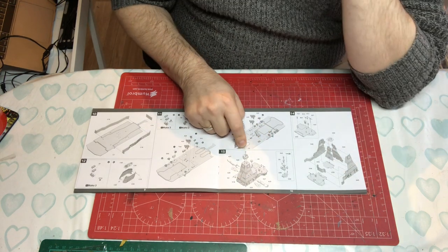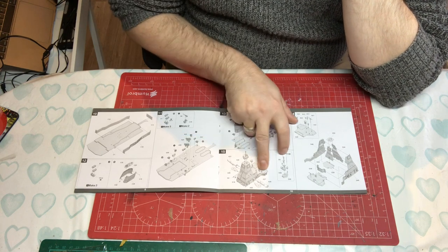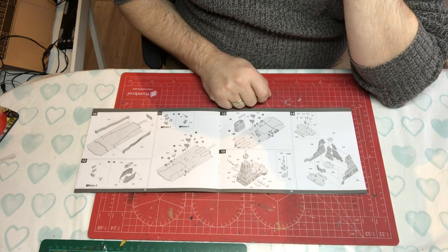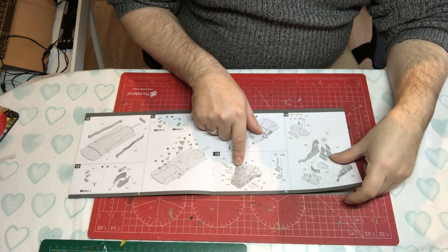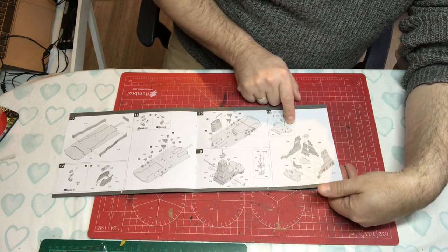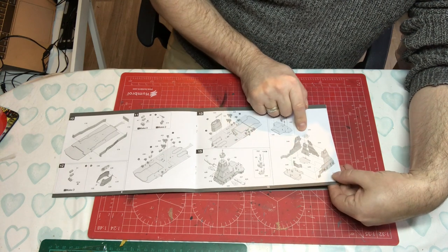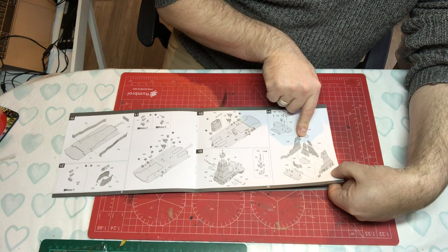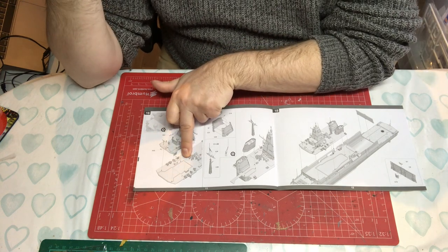We're building the radar tower, which has some little platforms and yard arms, plus some radomes and various bits and pieces. Handrails appear to be molded in. More radar and communication equipment is being sub-assembled. Then we've got what I imagine is the bridge roof with all the various radars on top, and another radar tower is being assembled as well.